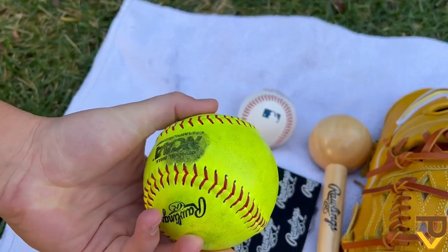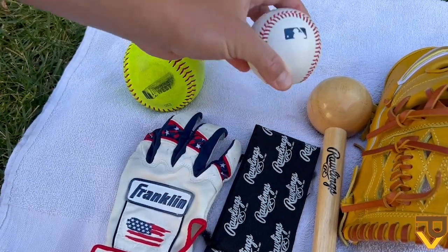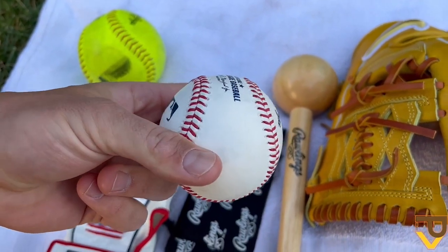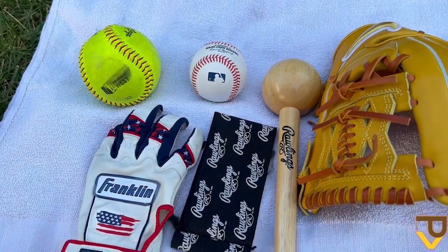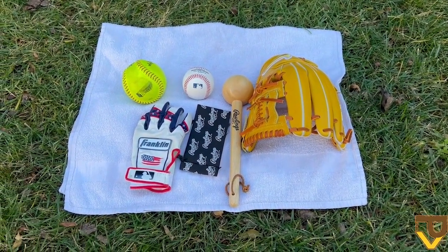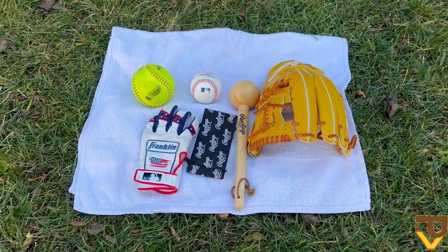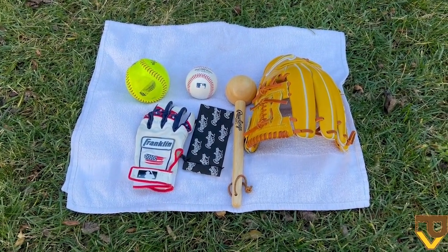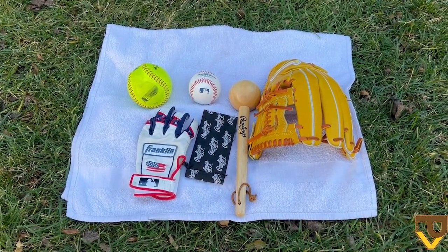A softball is going to help develop that deep pocket and really stretch out the leather. Finally, a baseball, because that's what we'll be playing catch with and we want to make sure the glove can catch and hold a baseball. That's really all you need to break in a glove. I'm not a huge fan of the hot water or steaming method — I feel it deteriorates the integrity of the leather and laces. I've steamed gloves in the past and found the laces and leather broke down quicker.